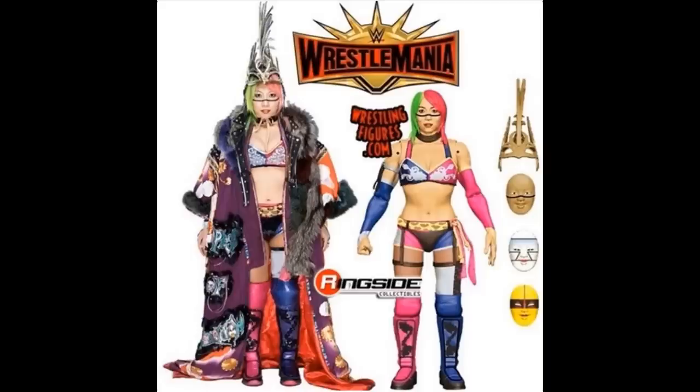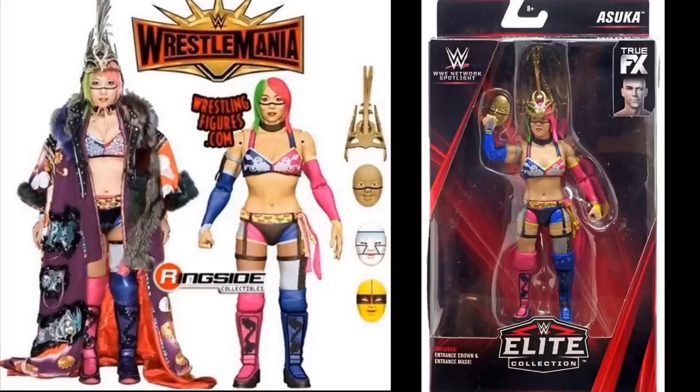Next is the WrestleMania Access exclusive Asuka. This ended up re-releasing as a Target exclusive without the robe. I think this was a WrestleMania 35 Access exclusive — Bill announced it, then there was a production issue with the cloth on the robe and it got canceled. We did get the Target exclusive Network Spotlight version without the robe but with masks and a helmet. It's a beautiful figure — the best Asuka to that point — and I'm sure we'll eventually get an Ultimate Edition Asuka with the robe.